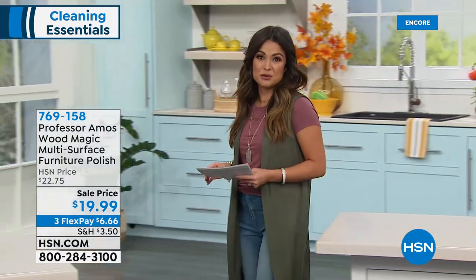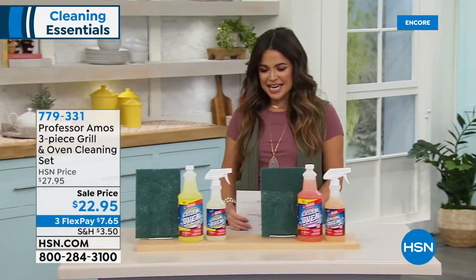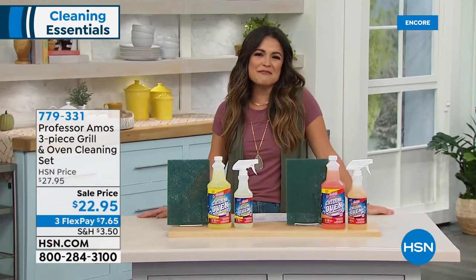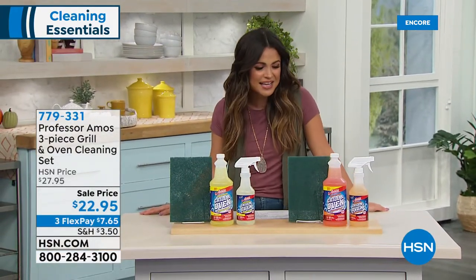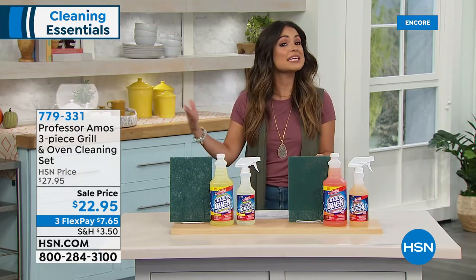We are rolling into our second hour together, and we have got Amos sticking with us because we have another amazing offer for you guys for our fall cleaning checklist.